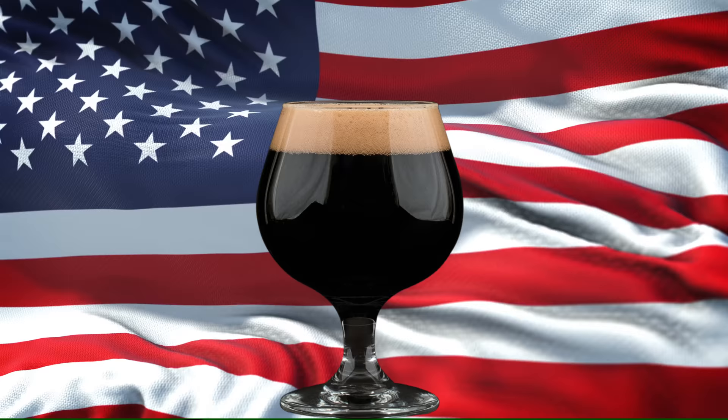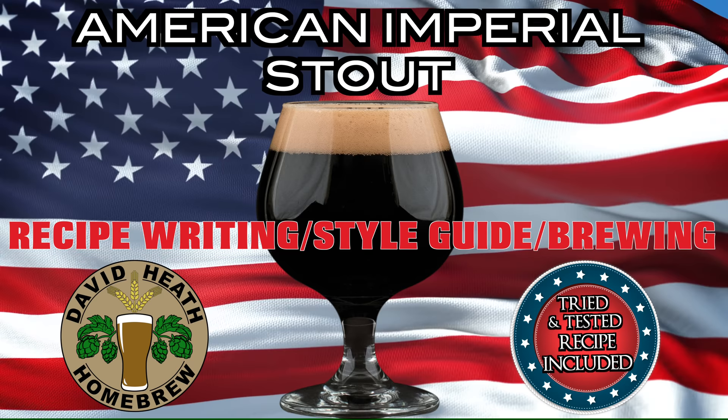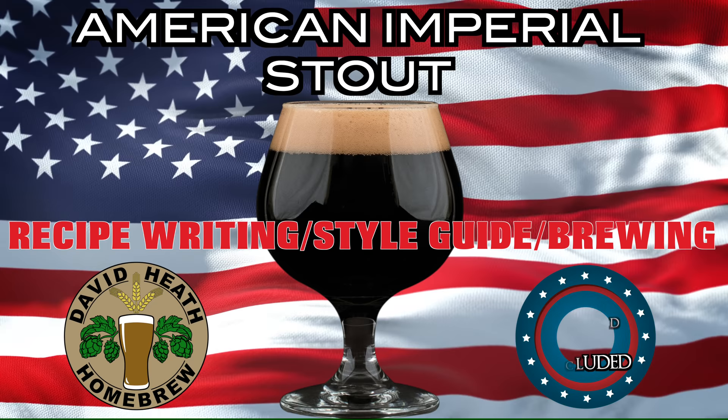Drink beer, it's good for you! Hello and welcome to the video. In this video I will be giving the American Imperial Stout my fork guide treatment. In my usual fashion I will begin with a little history, before then moving on to BJCP notes for competition, before sharing a recipe writing guide on one of my own tried and tested recipes to this style. Along with recent brew day footage I will then show you the finished beer and give you some tasting notes and impressions. So let's get started with a little history.